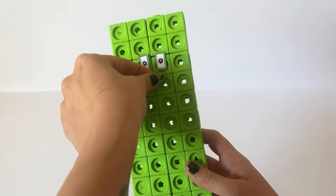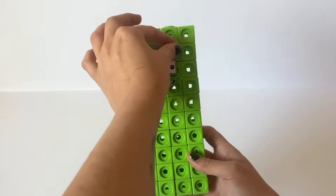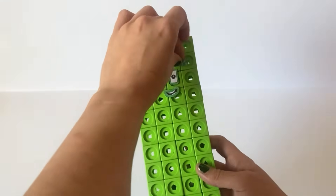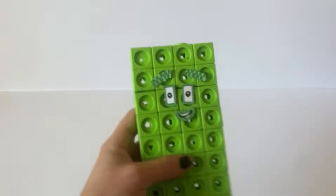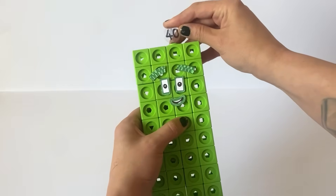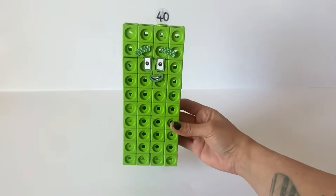He also has 2 checkered green block eyebrows with 20 blocks in each, because 2 lots of 20 are 40. And of course we have made a number 40 numberling. And that's our finished NumberBlock 40.